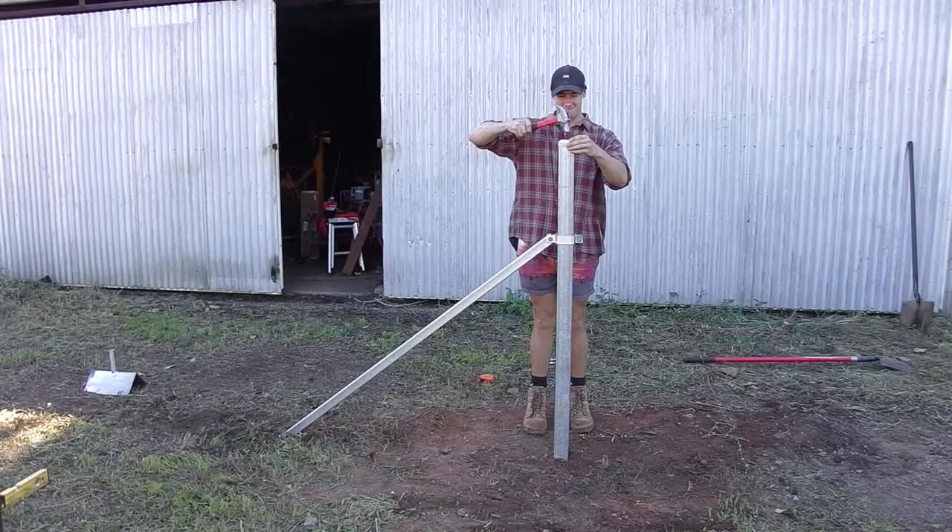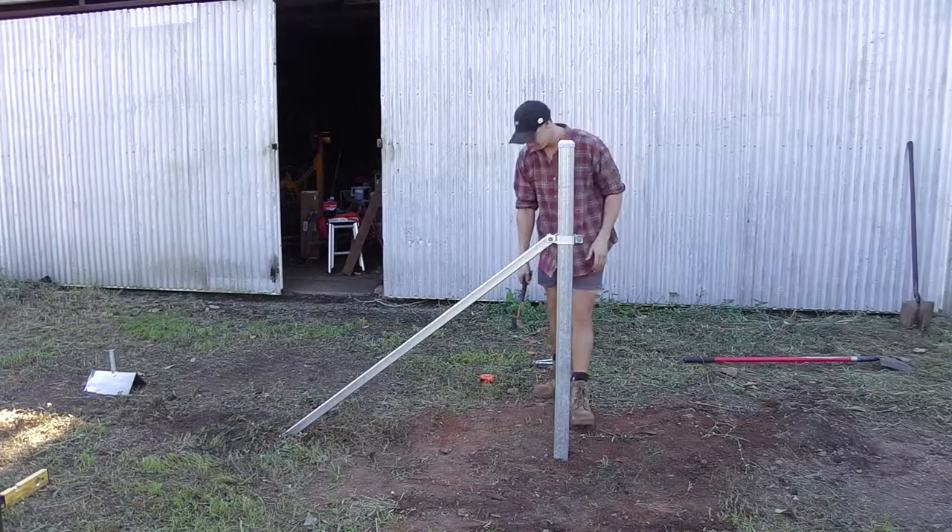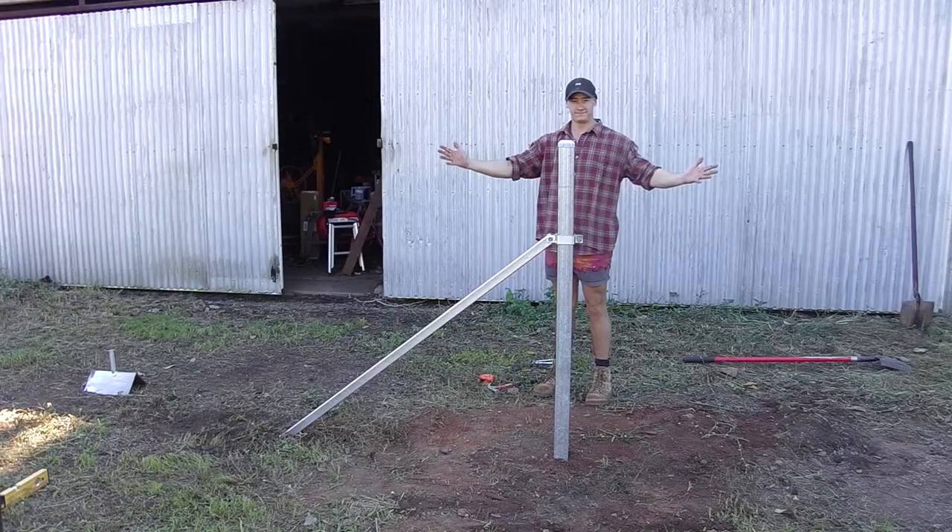A cap is placed on the top of the post to keep the rainwater out. The installation is then complete.